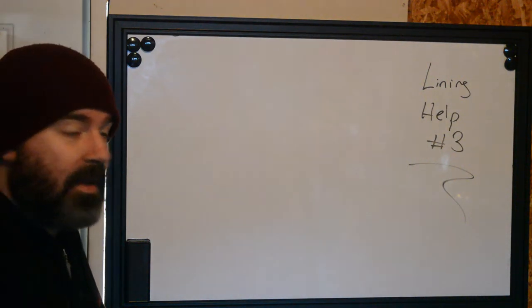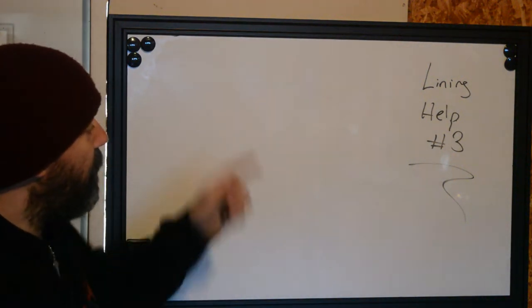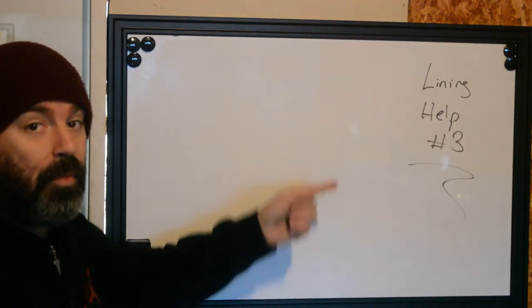Hello. This is Ryan from Better Tattooing, and we're going to be giving you another tip to help you improve your line work.